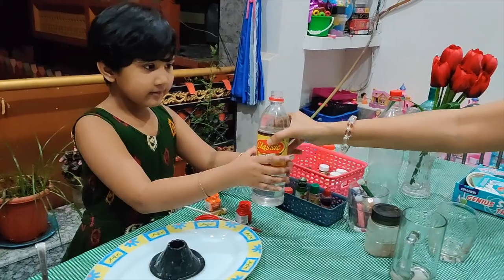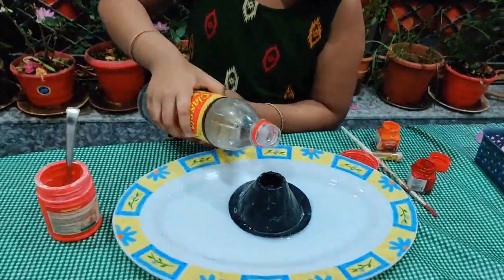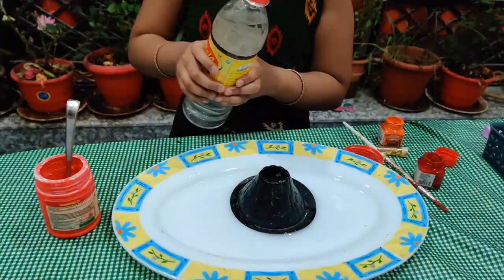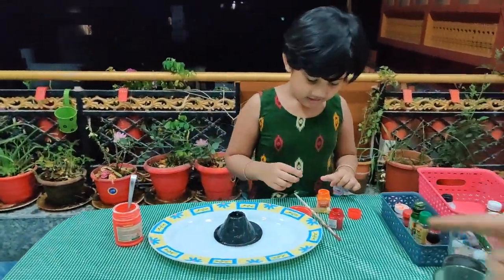So first I am going with vinegar so I can dip it and paint it. Take the baking powder. Baking powder is here.